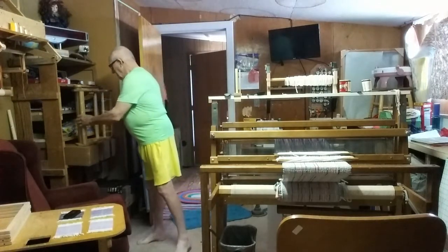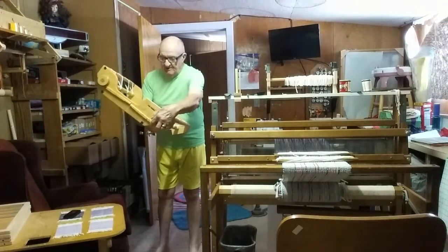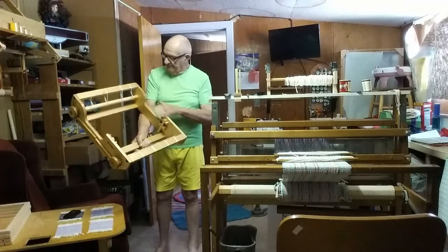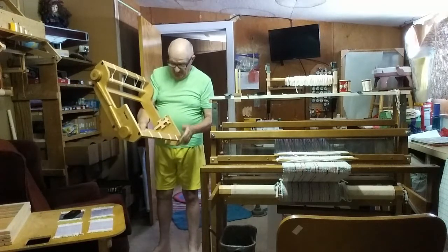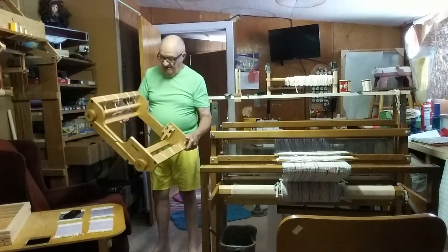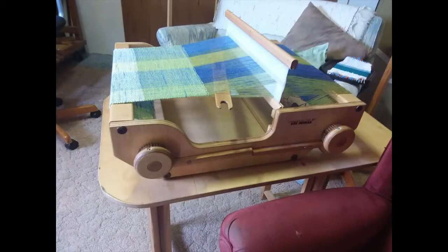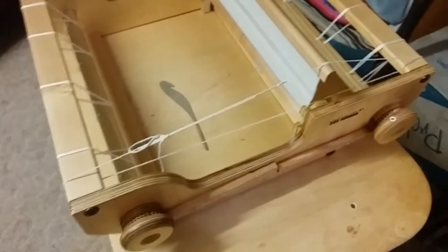This is the rigid heddle loom that I build and try to sell. I've got a very unique pole system here — I like to use the apron strings and a flat surface from beam to beam, so it works out very well. It's also designed for two heddles to start off with, so you don't have to add anything later if you decide to do that.